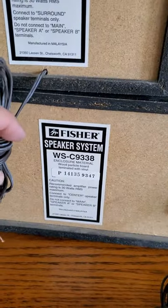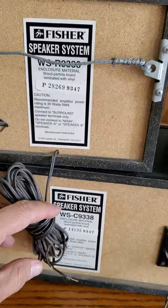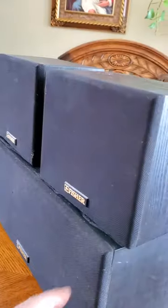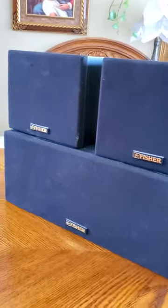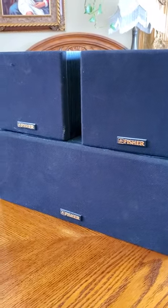But they do produce some pretty good clean sound. These are the old-school Fisher surround sound speakers — not much to them, but they actually do put out some clean little sound if you're just looking for something basic. Thanks for watching.